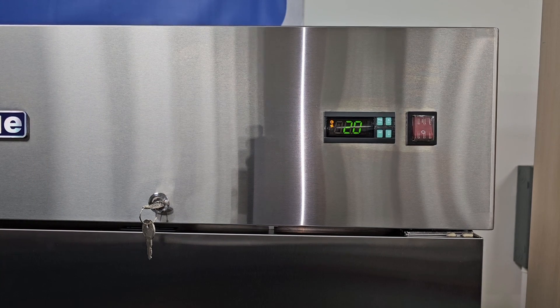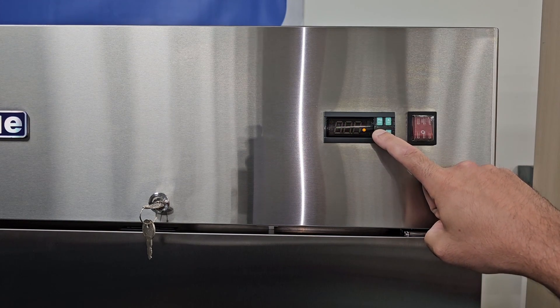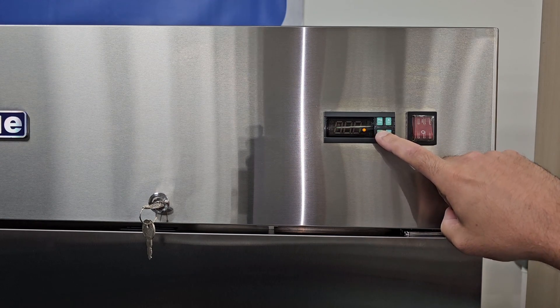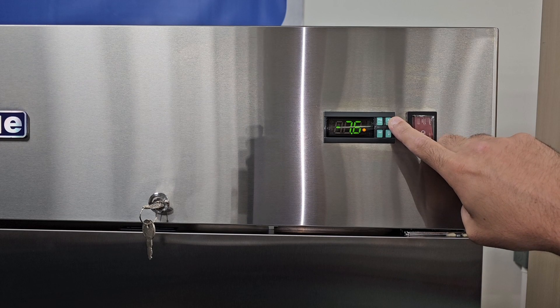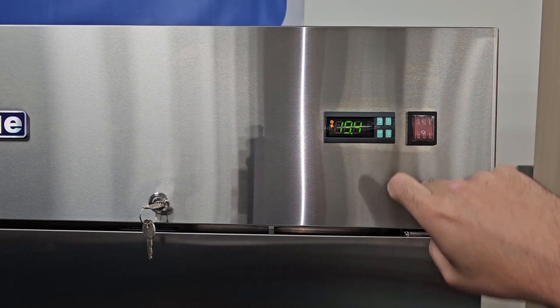First, let's go over how to set the temperature. The factory setting on our freezer is negative 7.6 degrees. Press and hold down the set button until you see a temperature flash. Once you do, you can use the up or the down arrow to raise or lower the temperature. Once you get to the desired temp, go ahead and press set again.